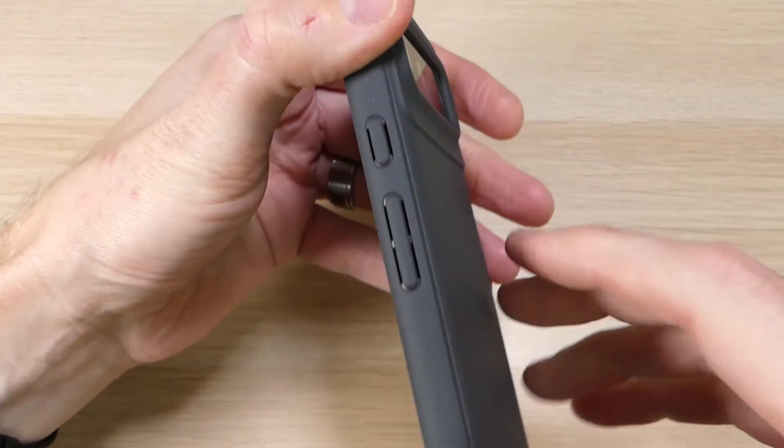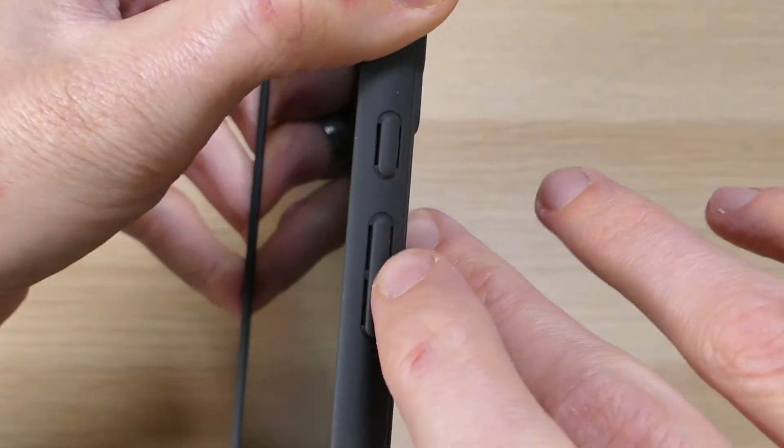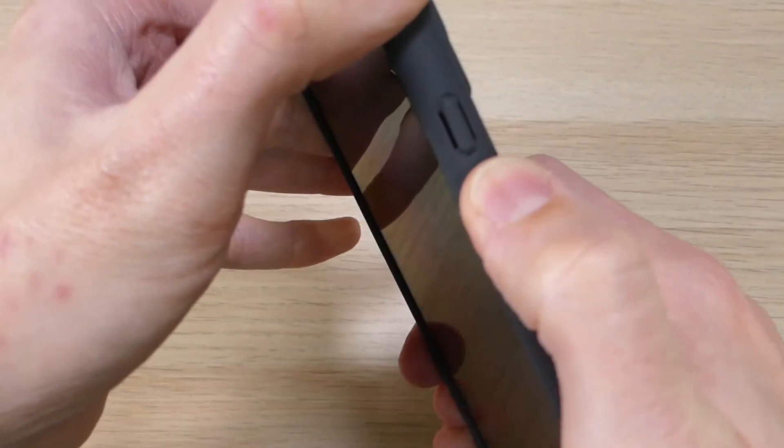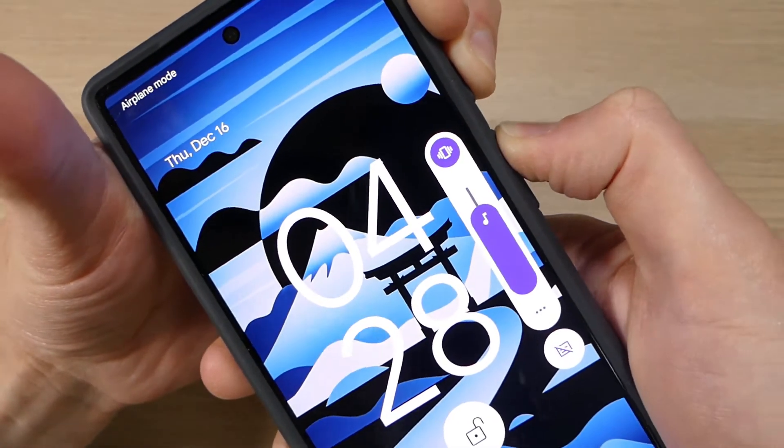Flipping it on the side, we do have the cutouts or notches for our power and volume buttons. They do have those little tiny gaps to give a little bit more breathability and flexibility. They're very responsive and very clicky, and there's no issues using them at all.